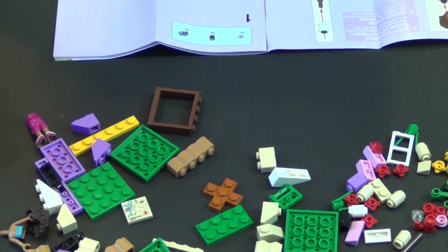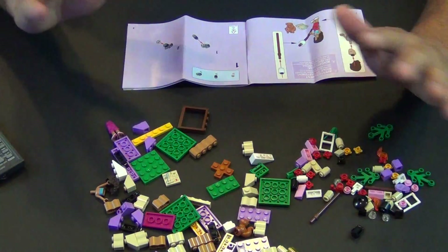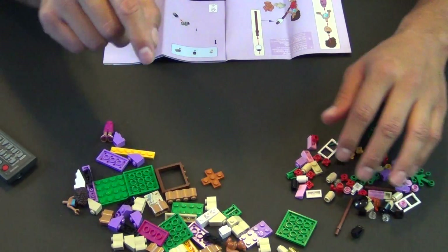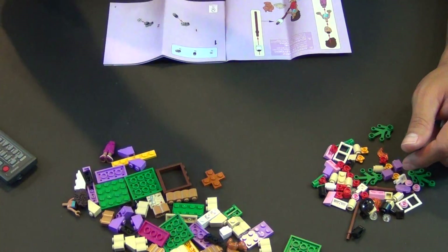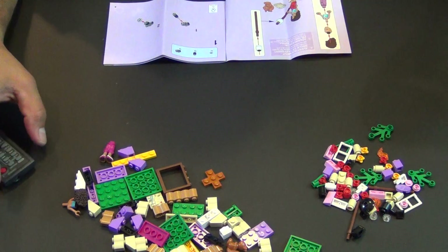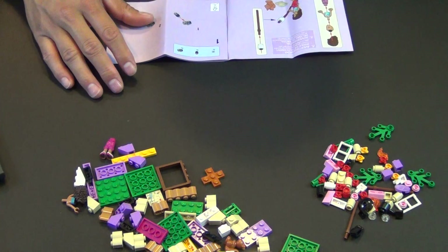All right, so we're going to build this. I'm just going to kind of talk our way through it as we're building. I'm also going to have a speed build — just a quick little speed build — that I'll probably put a link to right in here. If you don't want to watch this whole thing, you can see the speed build.